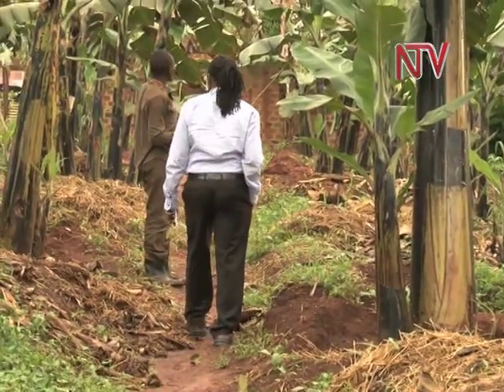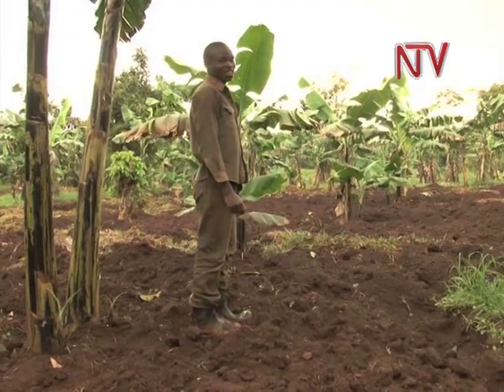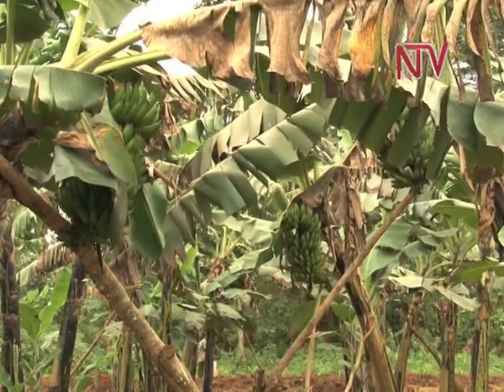Taking a walk around Zakaria's four-acre banana farm in Matale village, Lugazi, one can clearly see a well-maintained garden.